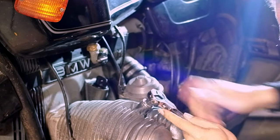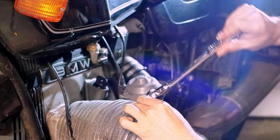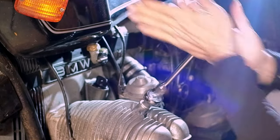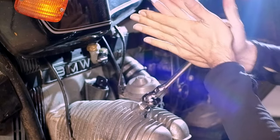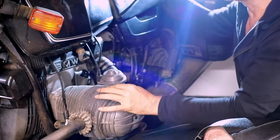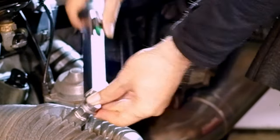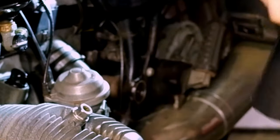Let's put that on, and then same thing — I'm just going to ratchet it on. That's it, it's on. Okay, let's torque it again — 25.